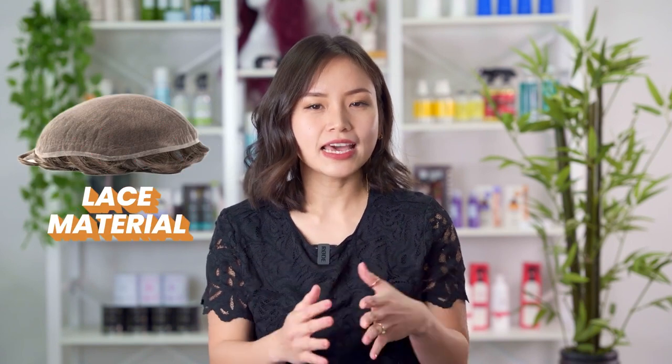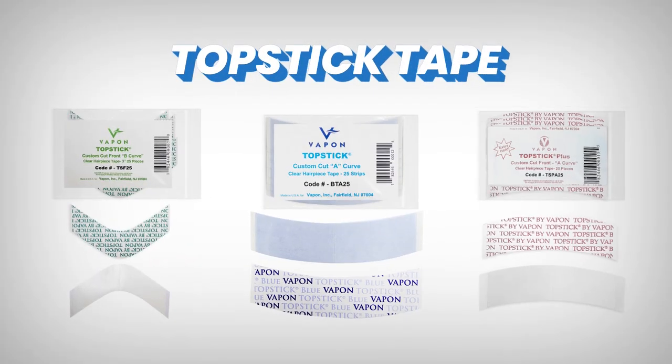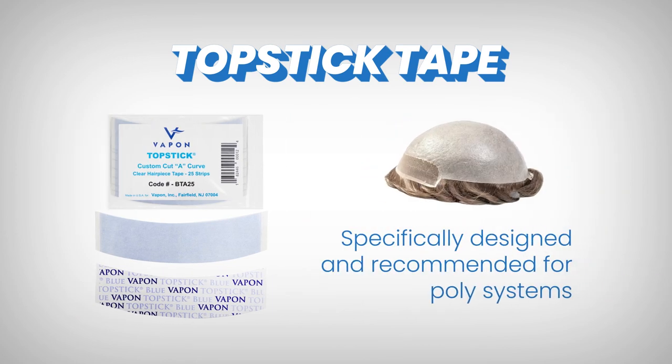This is because these tapes do not stick on lace material and will literally come off. In addition, they might be too strong for the lace material and could result in it getting ripped during the removal process. There's also the top stick tape which can hold lace but is specifically designed and recommended for poly systems.